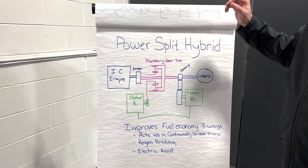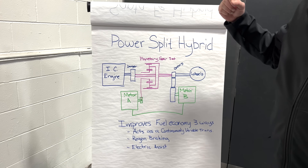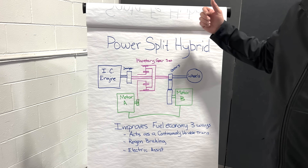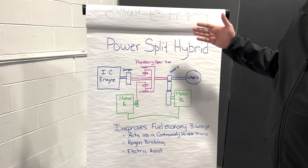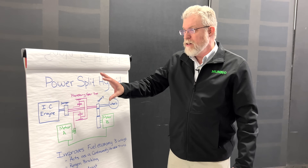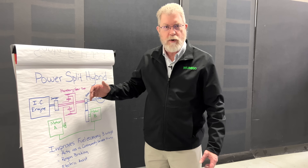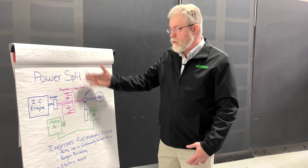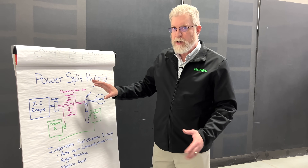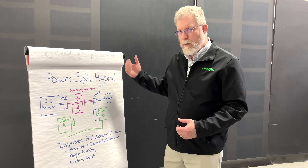Toyota made it famous with the Prius, but it's also used by Honda in the CR-V, Toyota in the RAV4, and we used something like this when I was helping develop the Chevy Volt. Ford is using it in the Escape Hybrid. So there's a whole list of vehicles using this. In some ways it's more complicated, in some ways it's less. It doesn't work the same way as the parallel hybrid system, but it has some of the benefits of both.